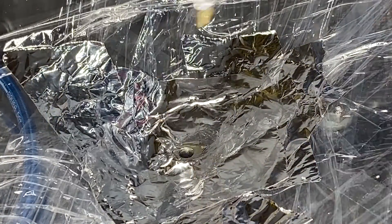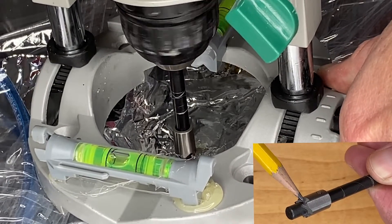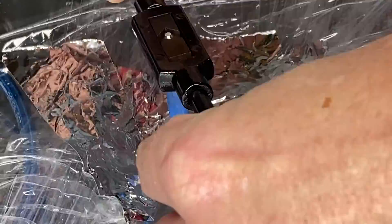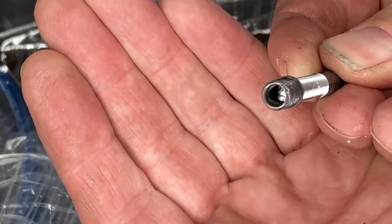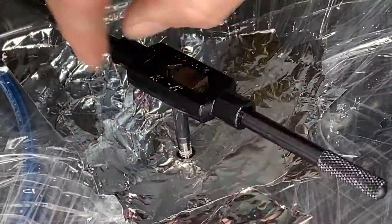Now we're lubing up again and doing the countersink tool. It has a flat edge on it so you kind of know when you've gotten to the end — it'll just stop going any deeper. Then we check the depth on the installation tool, then we're tapping that hole with the tap that came with the Time-Sert kit. Now a final bit of lube to install the Time-Sert itself, and then that last bit of turning till it gives in. Then I just kept going till it went to the line, which is in the instructions.